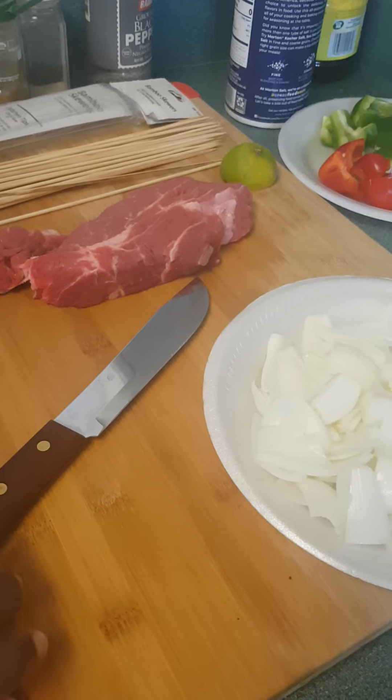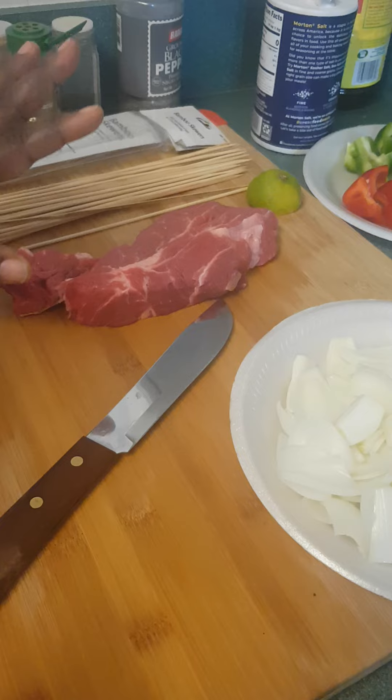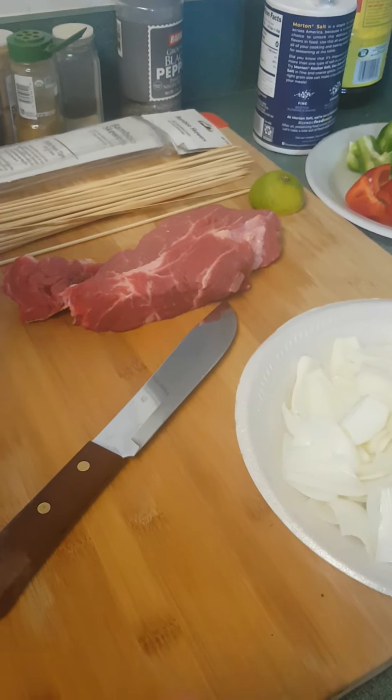Nous allons faire les brochettes de viande. So, we're gonna do the skewers, the meat skewers. I think this is the right word. If not, you will tell me later how we call it.